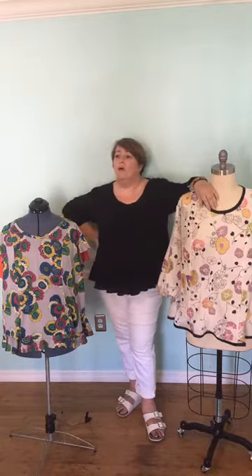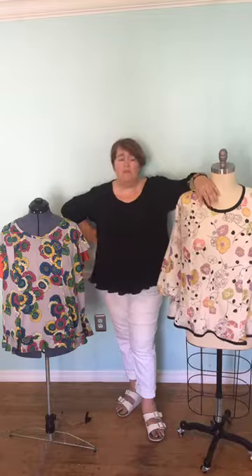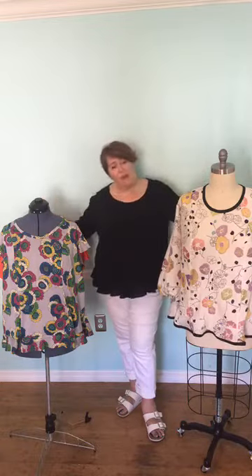I actually tried this on with the Marrakesh pants — my linen ones — and they look great. It's a more voluminous look, a bit more groovy, and very good for hot summer days. So that's our brand new and very gorgeous Riviera Jellyfish.